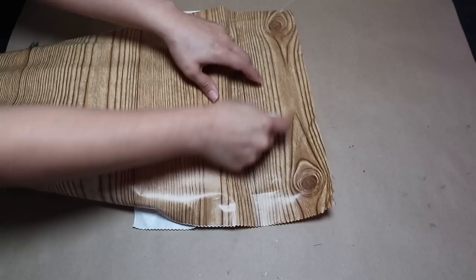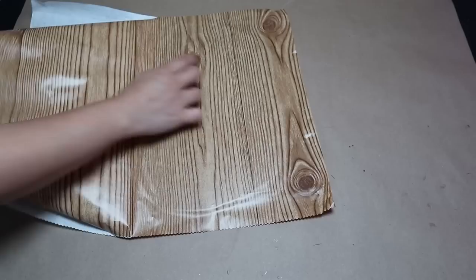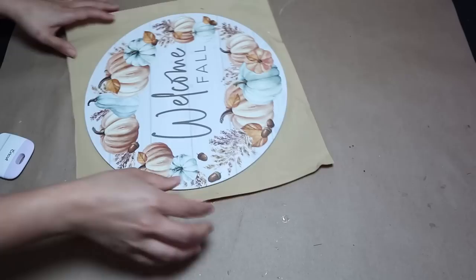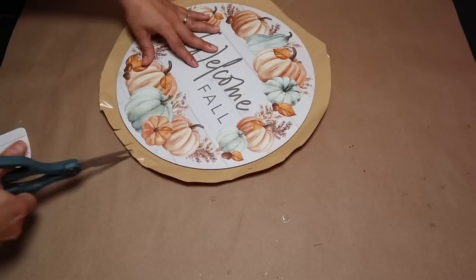I'm cutting a small piece of contact paper the same size I need and sticking it on the back side of the sign. I'm using a Cricut tool to make sure there are no bubbles or air between the sign and the contact paper. Once that part is ready and the surface is smooth, I'll cut all the edges to get a round shape, and then cut the contact paper so I can fold the edges — the easiest way to do it.